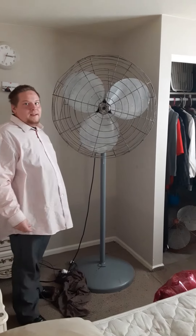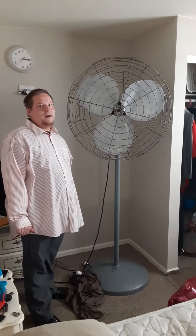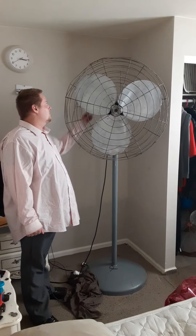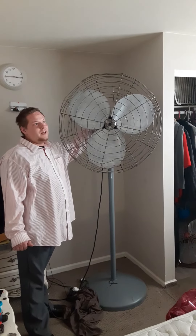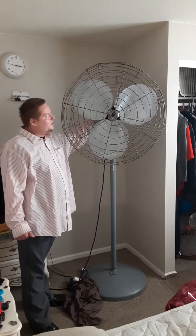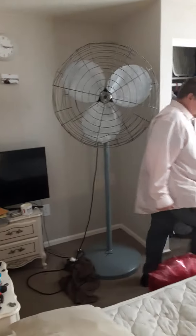Before I end this video I would like to thank my lovely host home provider for making this possible, because he let me have this beast in his house. He asked me not to premiere his name or anything like that. I'm just going to say a lovely host home provider, and that wraps up this video. Thank you very much.